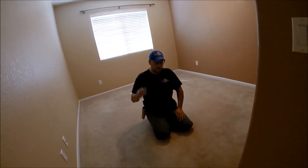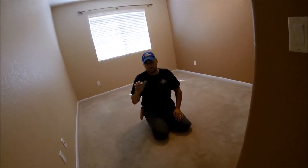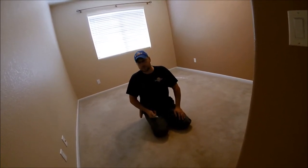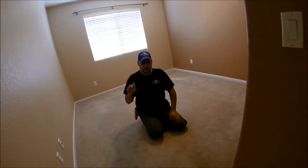I've got a regular carpet knife here. If you don't have one of these, they're real cheap — Lowe's or wherever, you can get them in a little pack for like five or six bucks. If you're going to be demoing some carpet, I would recommend getting one of these. If not, a utility knife will be okay, but it's not going to cut like this.